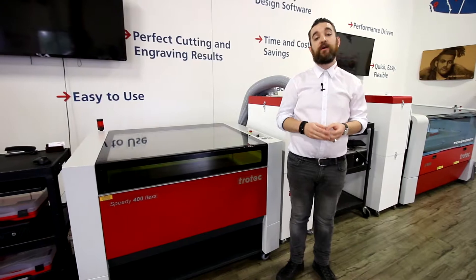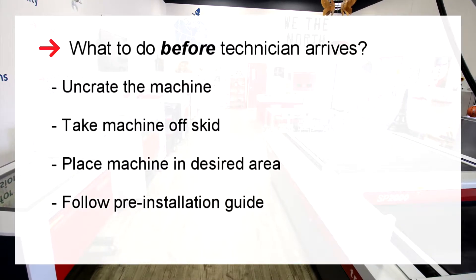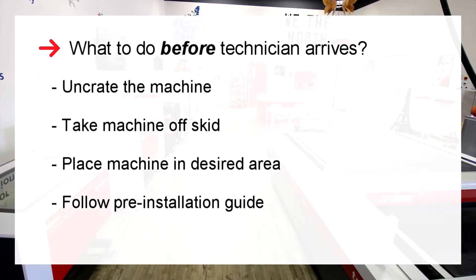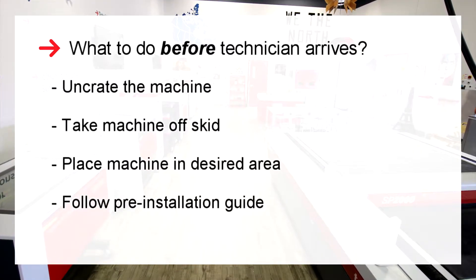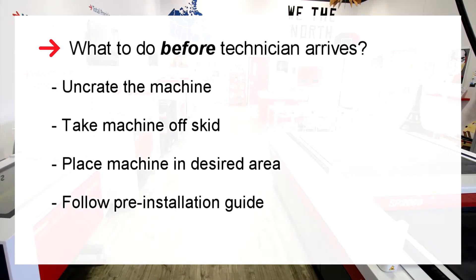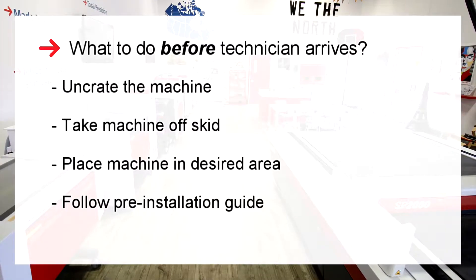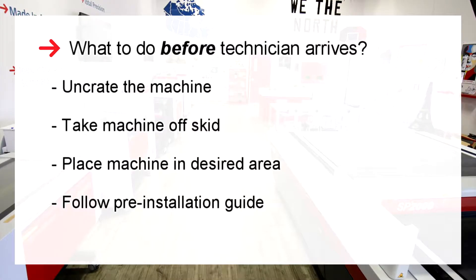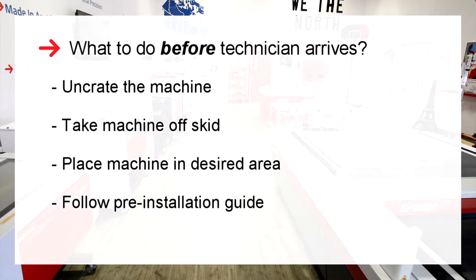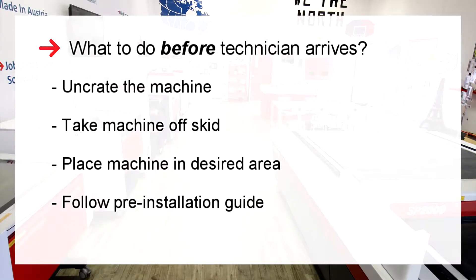Once you receive your laser, here are a few things you can do before the technician arrives to install it. Uncrate the machine, take it off the skid, and place it in the laser's intended location — the spot in your business or workshop where you'd like it connected and where you intend to begin working. Please note the technician cannot help with this process for liability purposes. Follow the pre-installation guide provided by your sales rep to make sure all electrical, software, filter, and laser connectivity is ready to go so there's no downtime on the install.